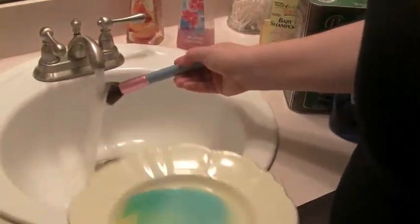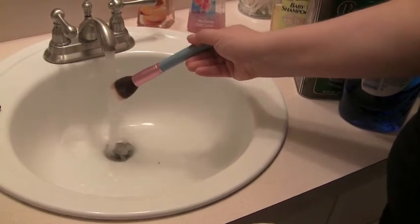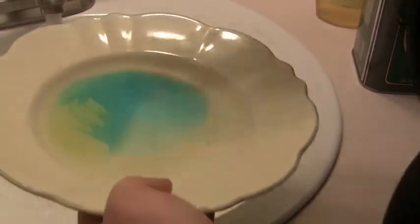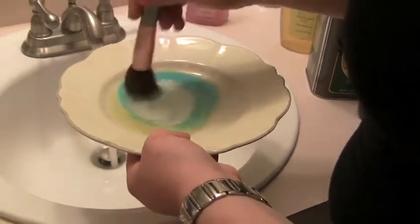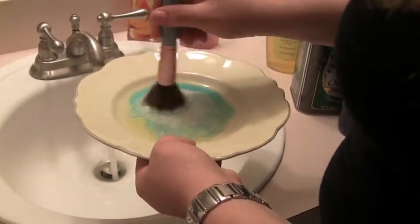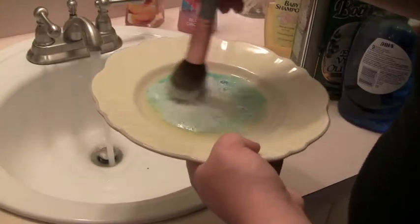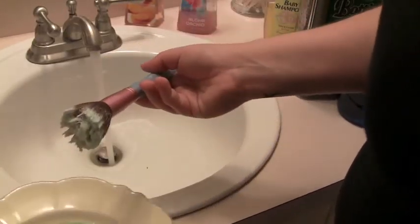When you've got this little mixture going, you want to wet your brush a little bit, and then just swirl it around in the plate, mixing the two together and getting it all up in the brush. Keep swirling to make sure there's enough product on the brush.